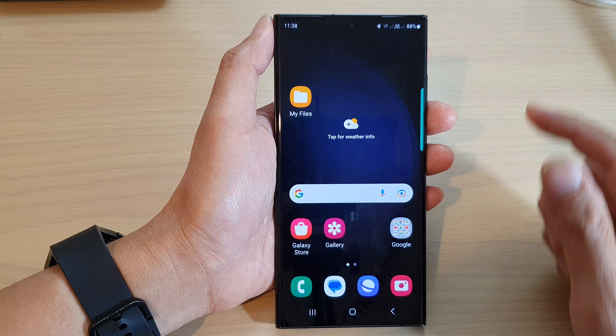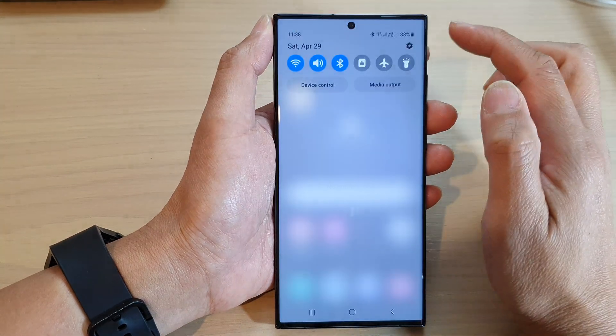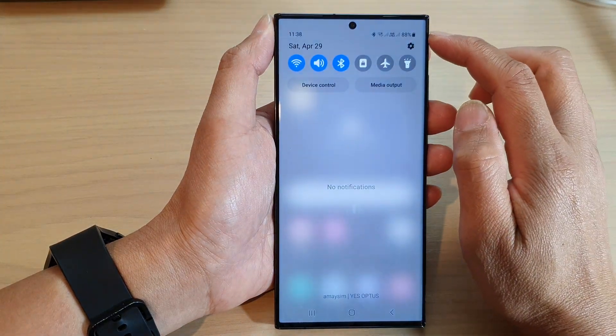On the home screen, swipe down at the top and then tap on the settings icon.